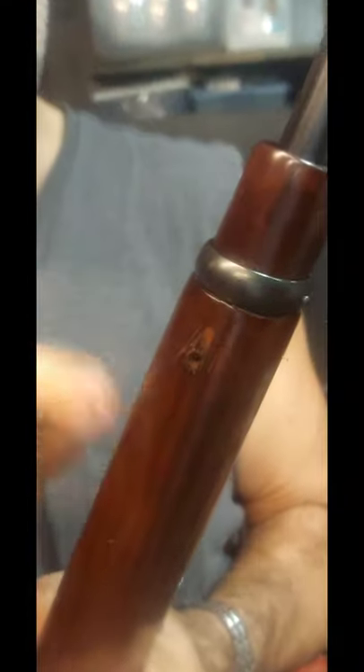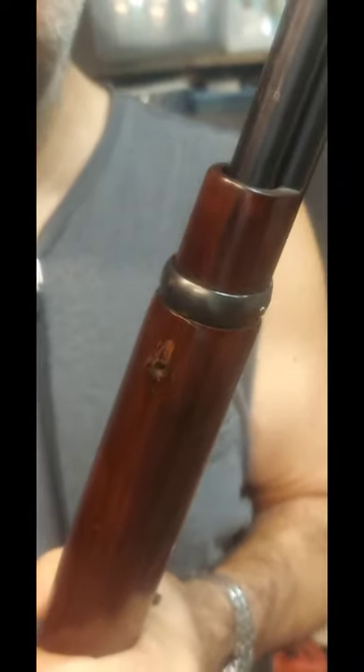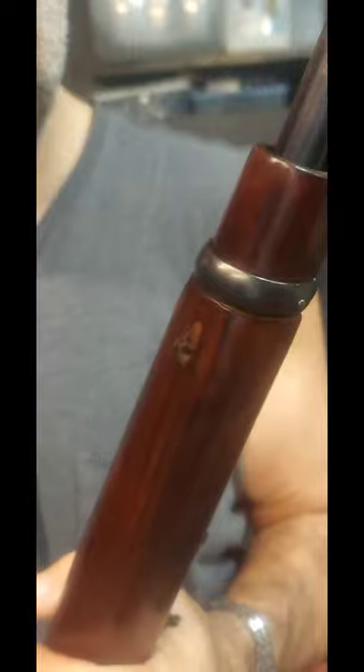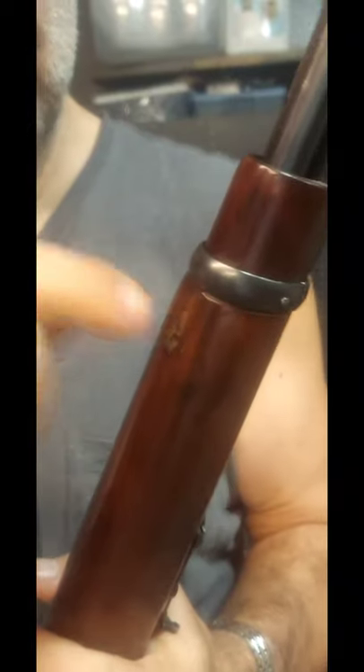I'm going to mix the walnut dust into some epoxy, fill this area really well, let it cure, then sand it down smooth. It will probably look a lot like the original — brown but without grain showing — and it'll be hard. Then I'll come back, take it to the drill press, center it, and put a nice screw hole in it sized for my shoulder strap fitting.